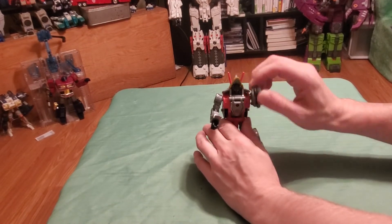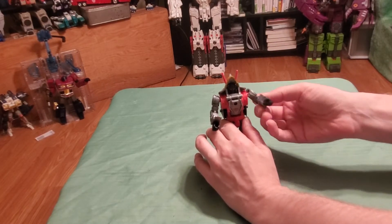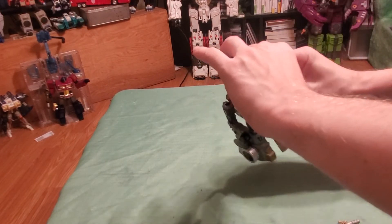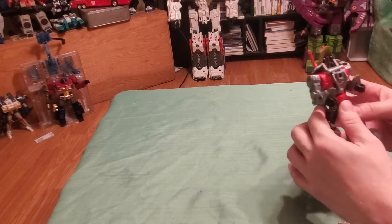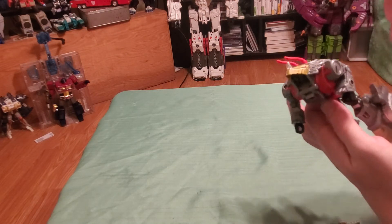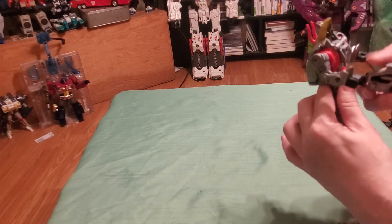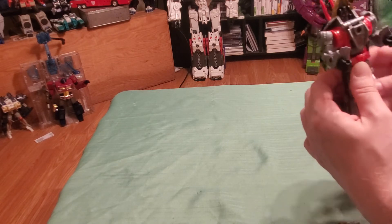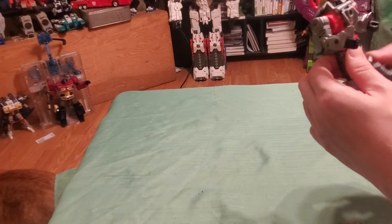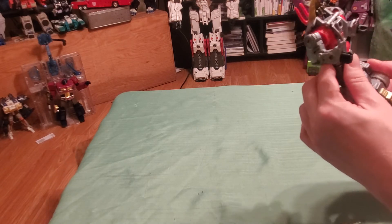In terms of articulation: this one — and I think Grimlock might also have it — has full 360 rotation at the shoulder, and it goes up and down as well. There's a more-than-90-degree bend at the elbow, but nothing at the wrist. The head does move, but because of the Triceratops beak it does restrain the range of movement. We have rotation at the waist, and 180-degree movement on the leg at the hip, though the ball joint is obstructed by the mold. We have 360 rotation at the knee and a 90-degree bend at the knee, but no ankle tilt like the other ones.